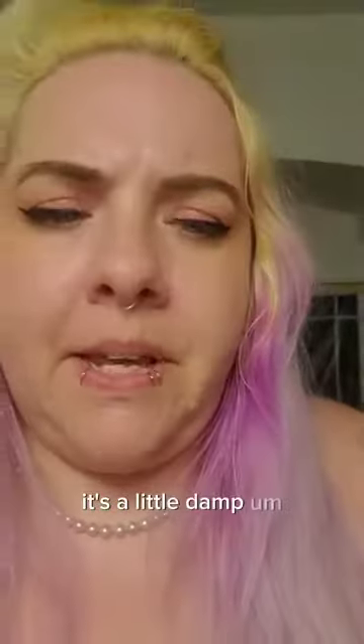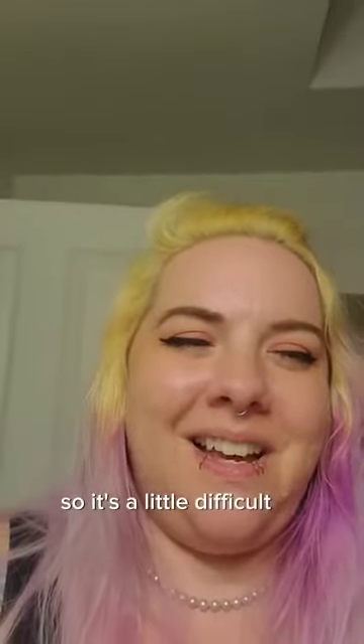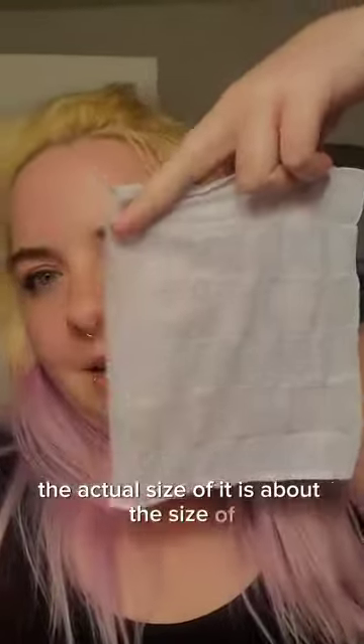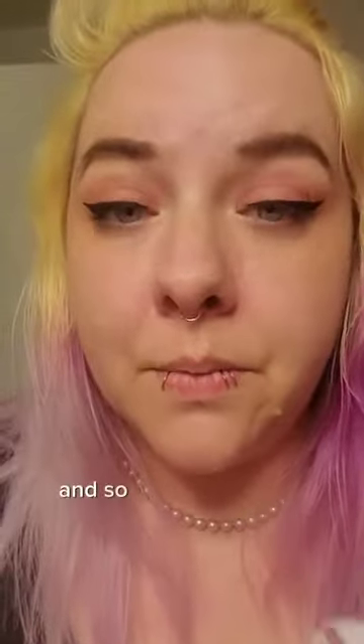It's a little damp. I only have one hand free right now so it's a little difficult. The actual size of it is about the size of a chunky human adult face.